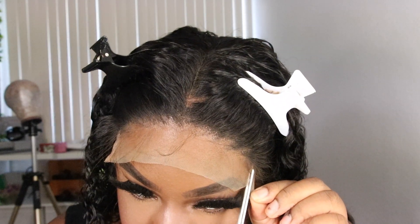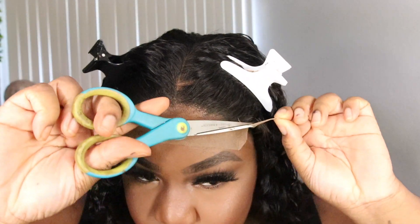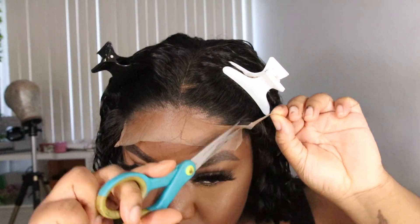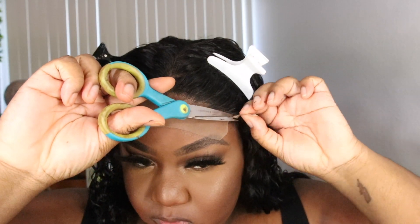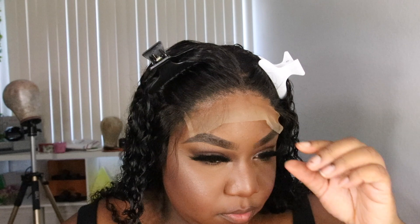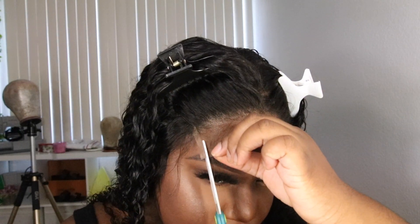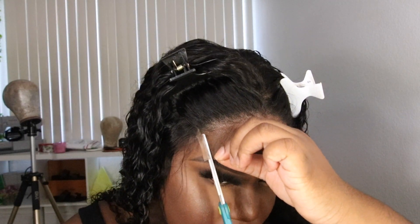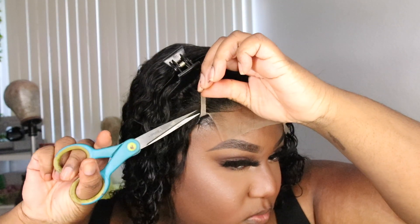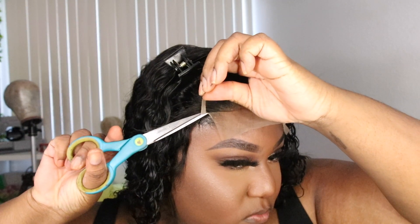Once it's completely dry, I'm going to cut off the end seams of the closure. Doing this is going to allow your closure to lay flat and give the illusion of being a frontal instead of a closure. It's not mandatory, but I highly suggest it — especially if you want your closure to lay flat against your face. Then cut off the excess lace.